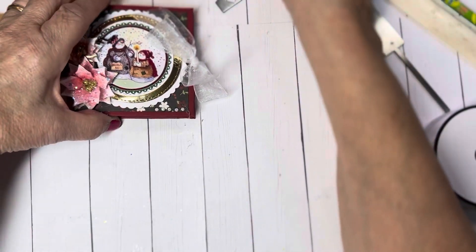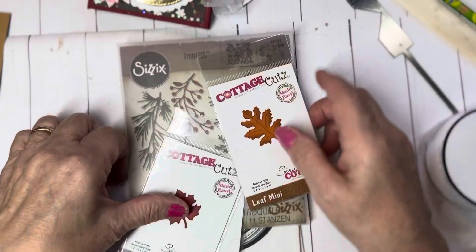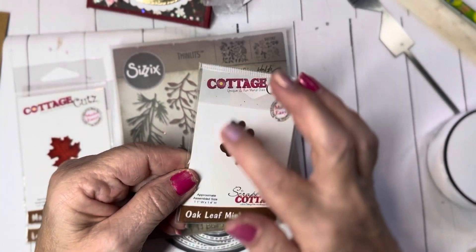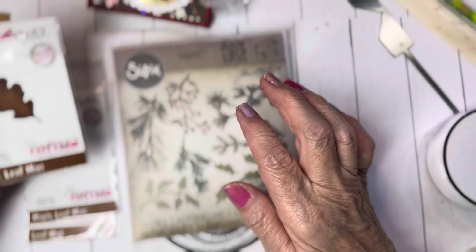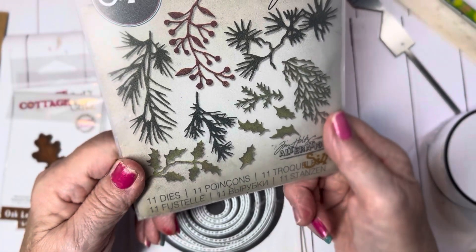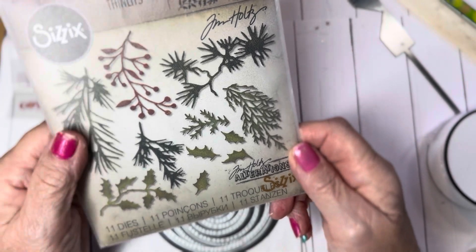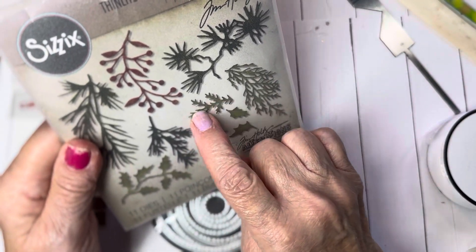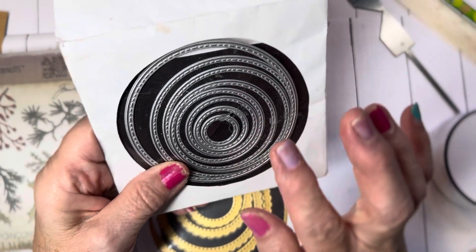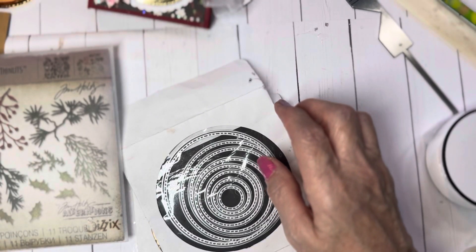So let me go ahead and show you what I used. Please use what you have in your stash — I'm sure you have something comparable. I use this Leaf Mini, the Maple Leaf Mini, and the Oak Leaf Mini. Now you can use the Sizzix leaf die from Tim Holtz and you'll get the same size leaves. For the Christmas ones, I used this Sizzix die from Tim Holtz — it's 661597. And for this one, I used this little twig one right here called Holiday Greens. I used this circle die to cut out images and also for the background.